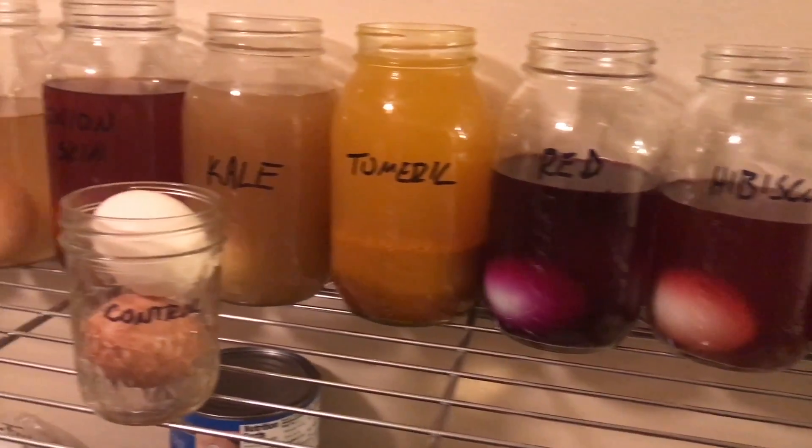Now I'm going to let these beauties soak overnight and I'm going to bed. And now, after about a 14-hour soak, here are the results.